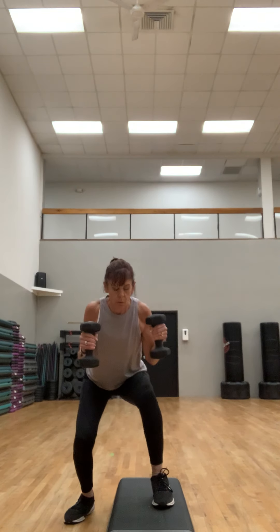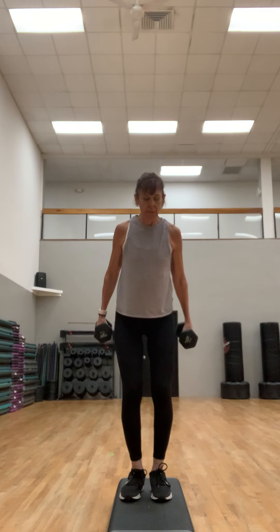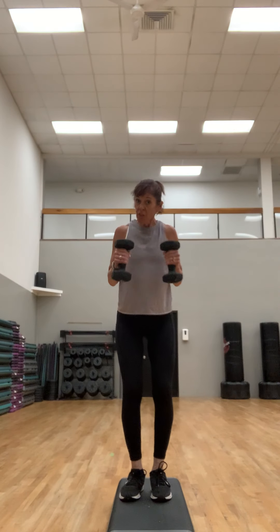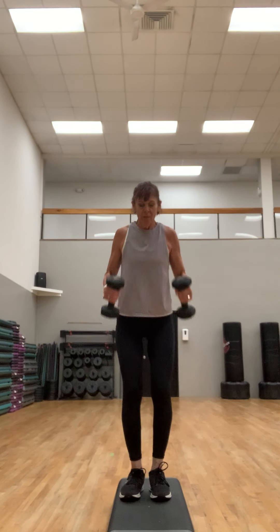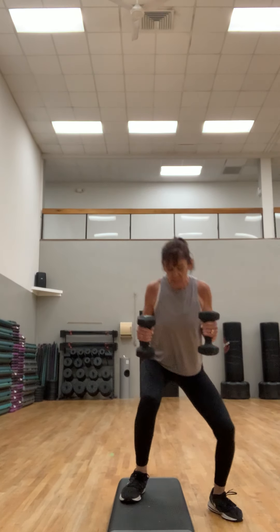We're gonna do a bicep curl side-to-side squat — it's gonna be a hammer curl, palms facing in. You're gonna squat, one on top, one to the side, one on top. You don't need the step for this one. Bring those weights up about three quarters of the way. Compound exercise to keep that heart rate up — making it metabolic, meaning your body's gonna feel the effects of this workout well after you're done.